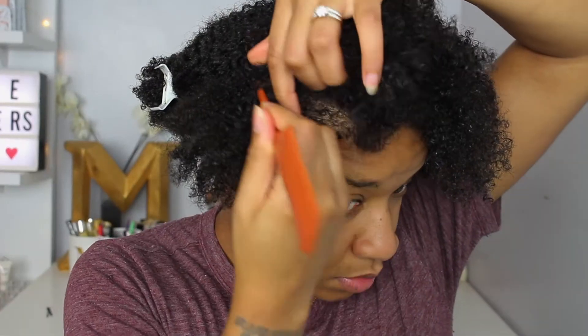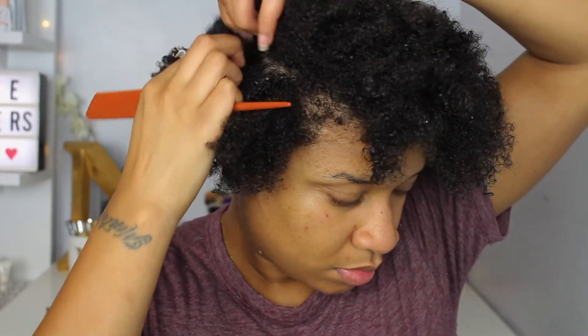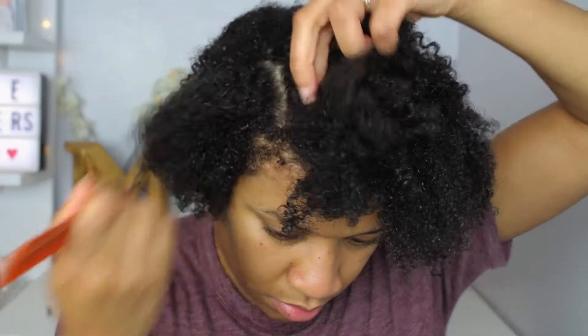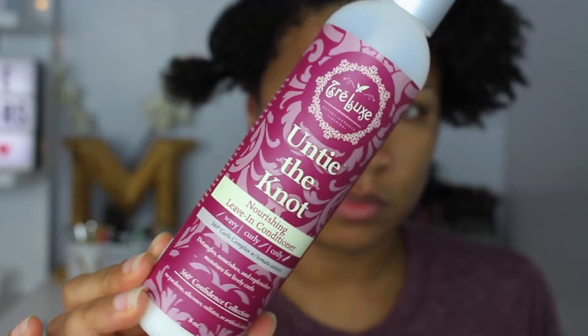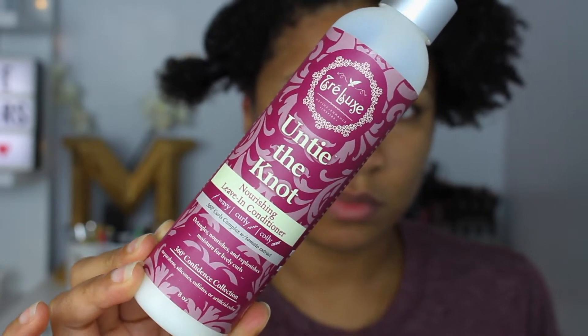I'm already starting on cleansed hair using their Curl Renew and Restore Gentle Cleansing Rinse. I'm going to start by parting my hair, and I decided to go with a deep part. I wanted the design just to be on one side and more of a fuller look on the other side. I'm then going to clip off the sections of my hair and get ready for the conditioning.